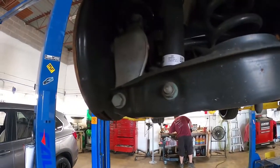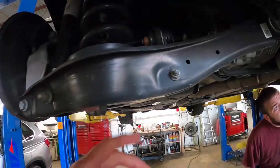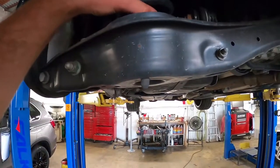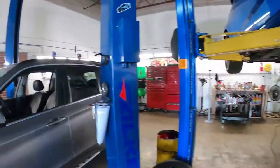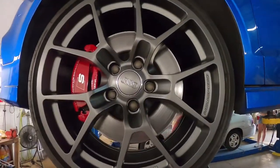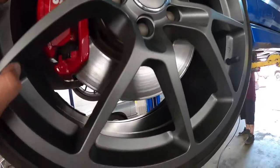So rear suspension is pretty easy. It'll be lower shock bolt, knuckle bolt, sway bar end link bolt — a whole lower control arm will drop. And then swap the spring. Audi center cap fit. The hub rings are in, everything's in, everything's tight. So the rear suspension is done. The springs are in. That was quick and easy.